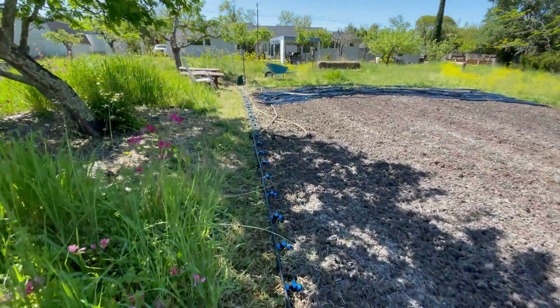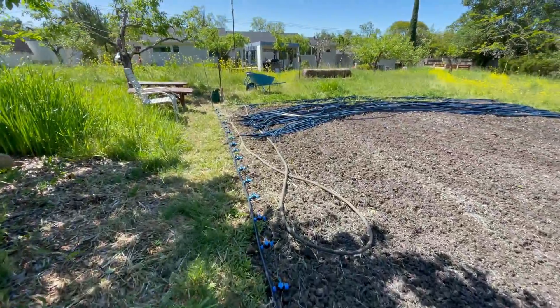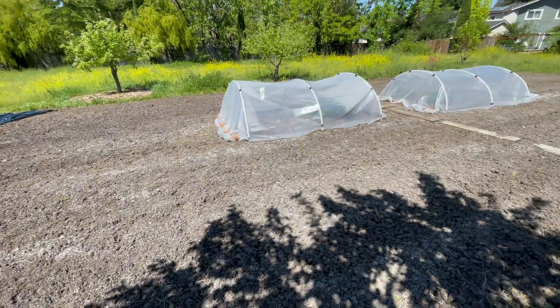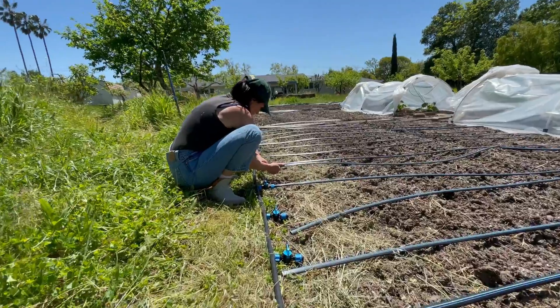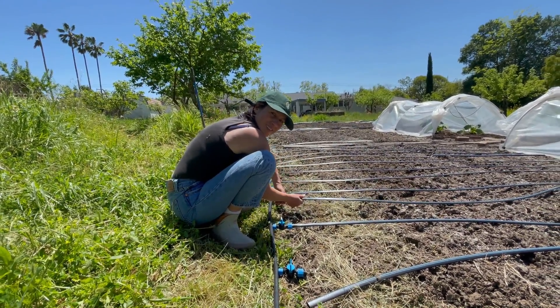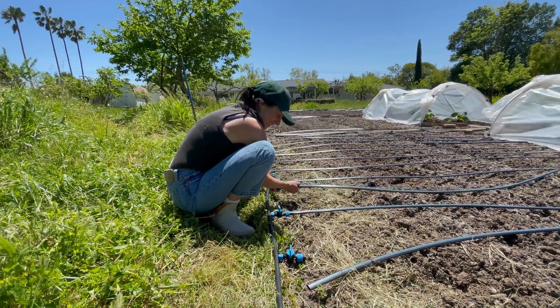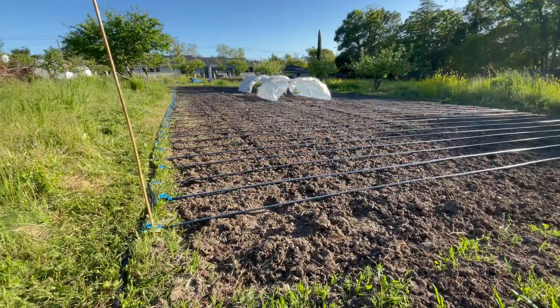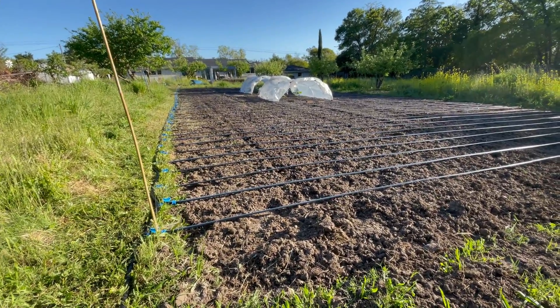All the valves are connected — we just need to run all the cross pieces. The irrigation is all in; I got all the valves open and just turned it on for the first time.